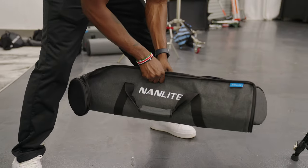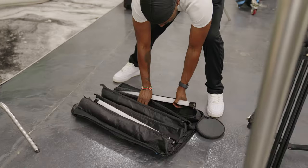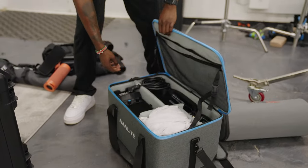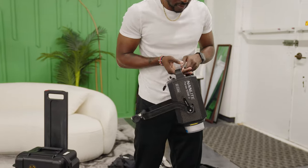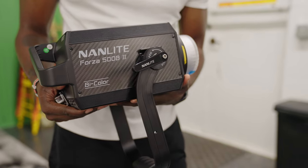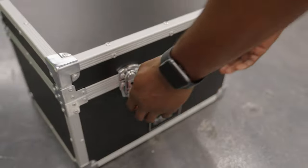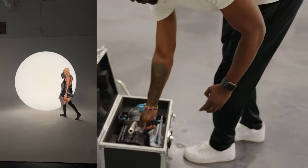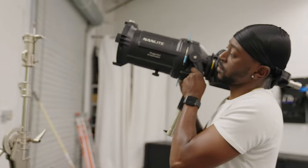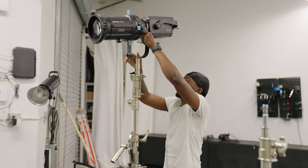Quick shout out before we get into the setup — shout out to Nanlight for sending over these lights. They sent me the new 15X Pavo tubes and the new Forza 500B. It's a very industrial, very high quality bicolor light, and they also sent me the new projection mount which I absolutely love and will start using a lot. It's very heavy, very solid and I can tell it's going to last a lifetime. Links to purchase are in the description below.